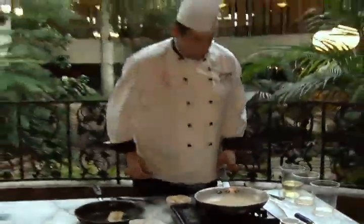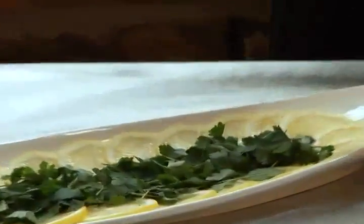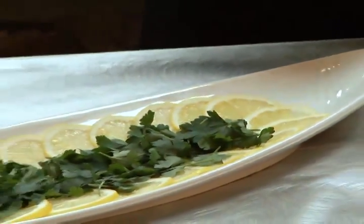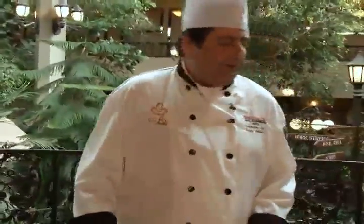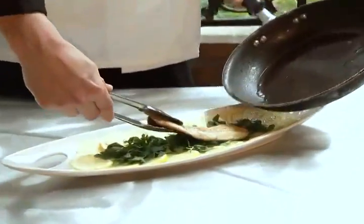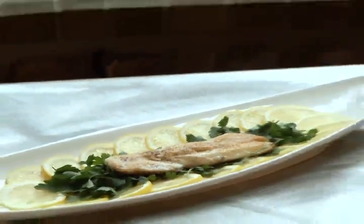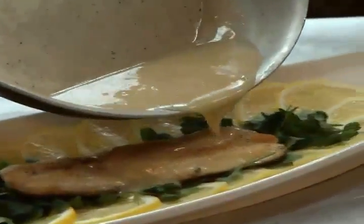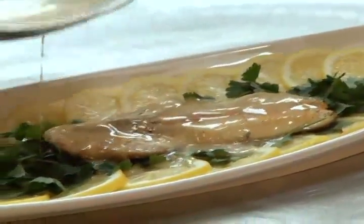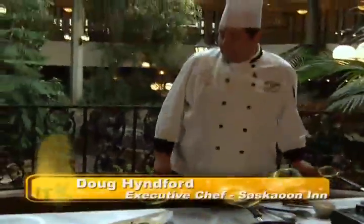We've got our butter incorporated, so now it's time to plate up. I've got some Italian flat parsley and some lemon wedges. It's a bit of a dated look — a little 1950s — but because I'm using such a classical French sauce I thought I'd go with a classical French presentation. We have our fish, and we're just going to pour the beurre blanc right on top. There we go — Saskatoon Inn lakeside rainbow trout with a classical French beurre blanc sauce.